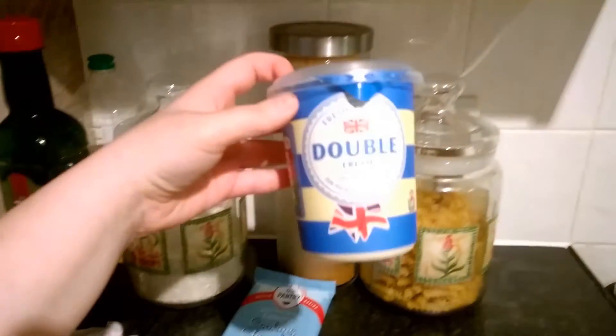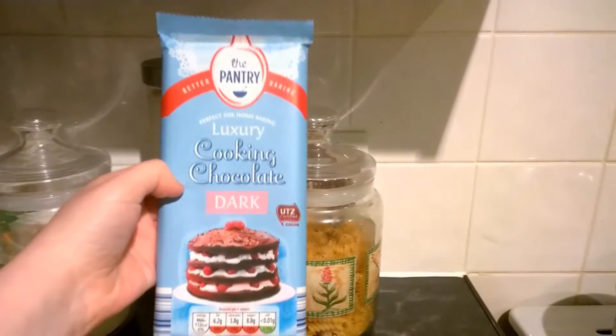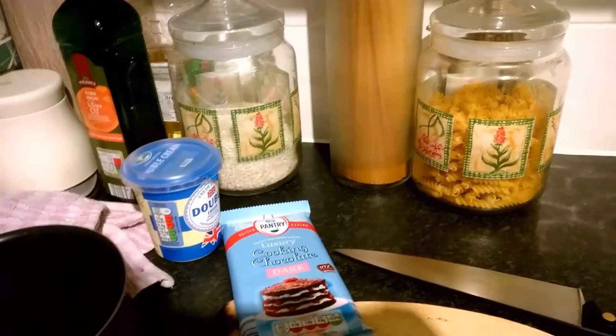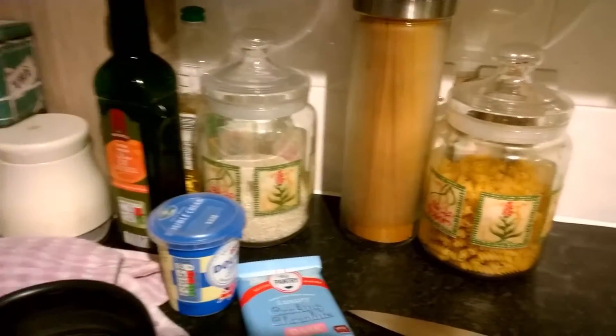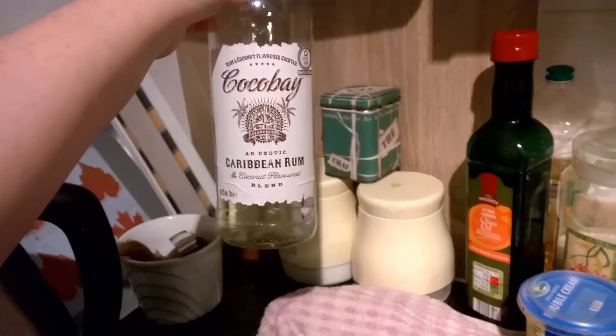I'm going to make my famous chocolate truffles and show you how easy it is to do at home. For this recipe you will need 300 millilitres of double cream and 150 grams of cooking chocolate. I'm using dark chocolate — it's quite creamy and I just find dark chocolate a lot better. Usually I put Baileys in it, but for this I'm using Caribbean rum as the flavouring.